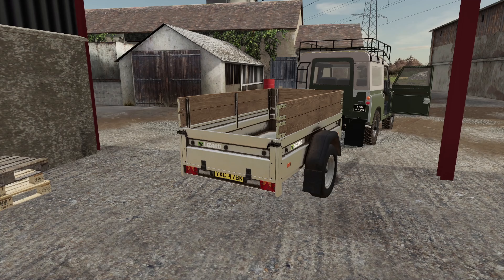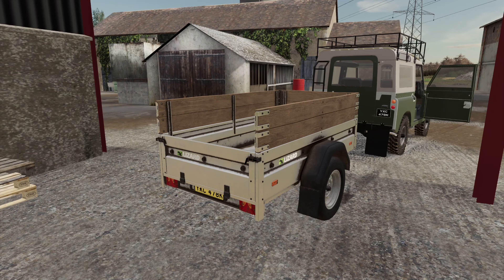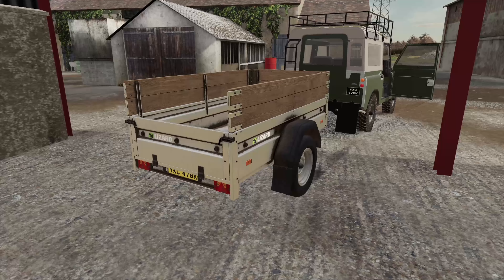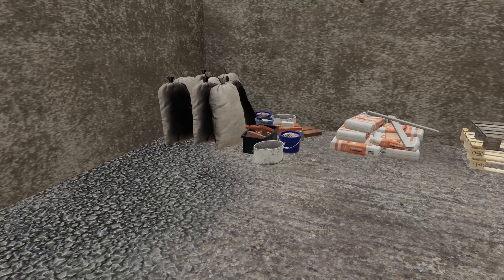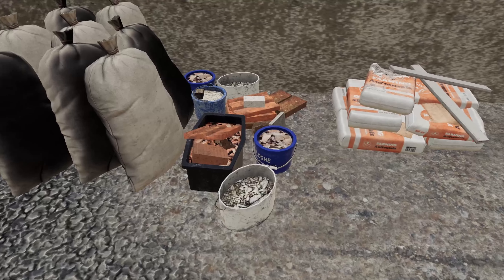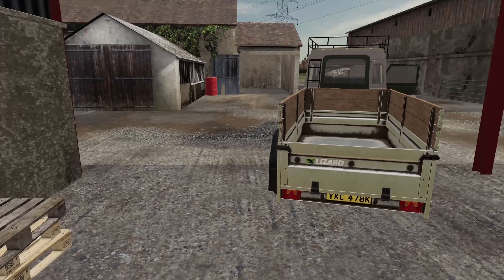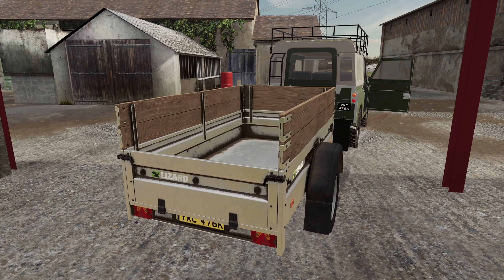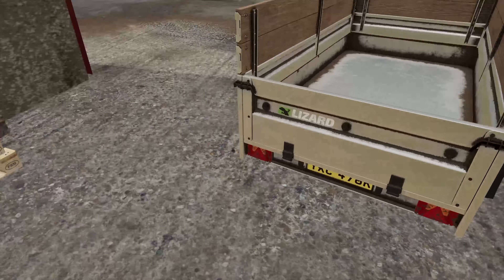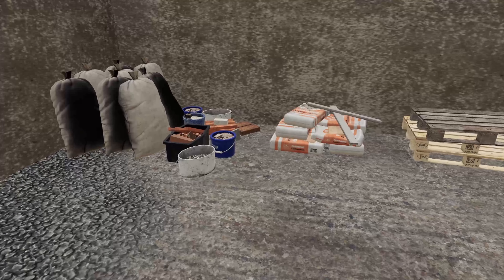Hello there guys, here we are again, episode five vlog. I know it's been quite a while but I'm finally back. Today I've decided I'm gonna do a dump run - get rid of all this stuff. I've already got the trailer hooked up as you can probably see, all ready to go. I'm gonna get rid of all of these bags, tubs of rubbish, all this rubble. I might keep hold of this cement because some of it might come in useful at a later date. Let's get this opened up and get loaded.